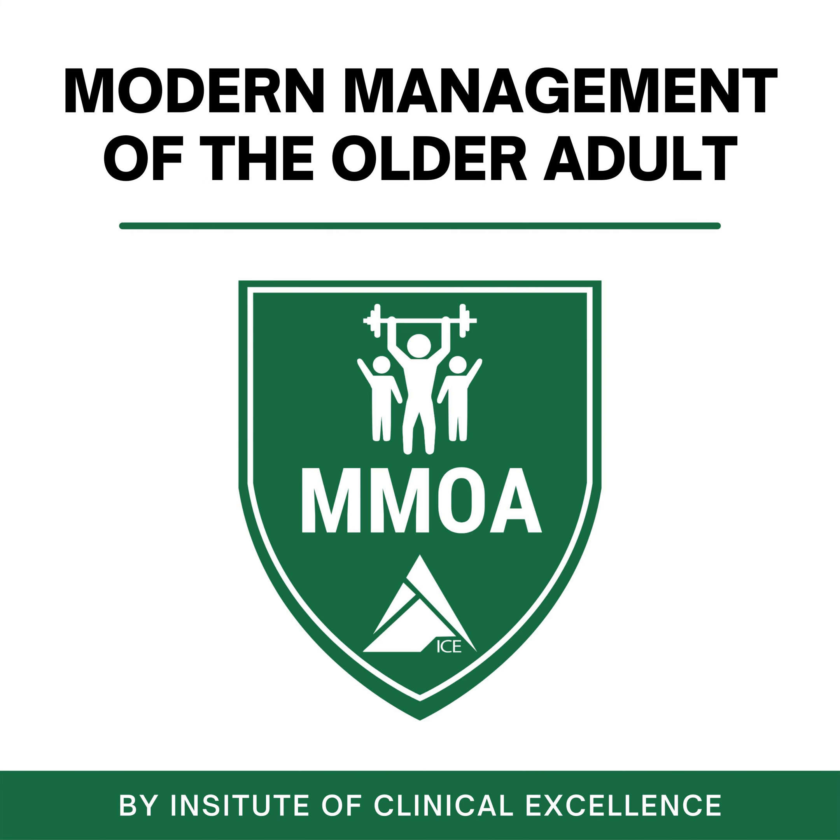Thank you for listening to the MMOA Podcast. If you found this helpful, please share with someone that could benefit. If you're looking for more practical content to help you better serve older adults, head over to www.mmoa.online where you can learn more about our free resources, our community, continuing education courses, and our certification.